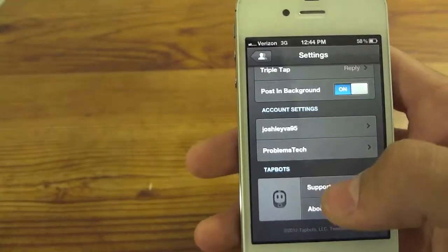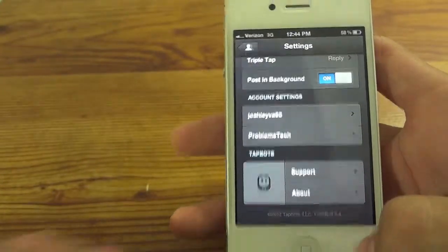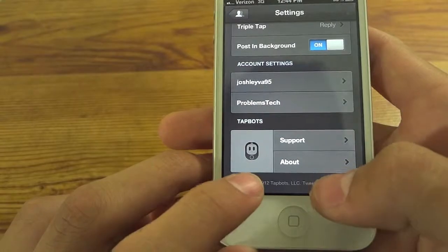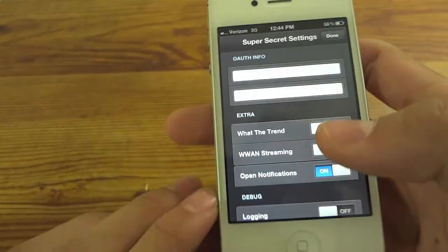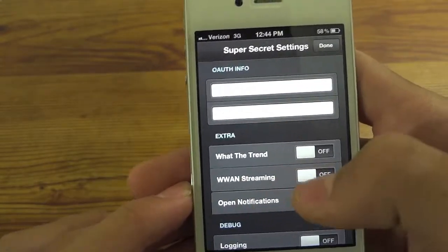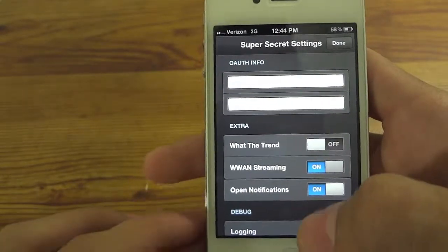And then from here, all you want to do is scroll all the way down until you see 2012 TAPBOTS — that's version 2.4. And you want to tap in this general area, it's not the about, it's just down here. So just basically triple tap with two fingers. And that brings you to the super secret settings, which I think is pretty hilarious. So what you want to look for in here is WWAN streaming.